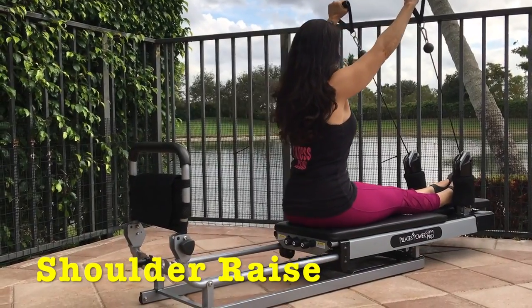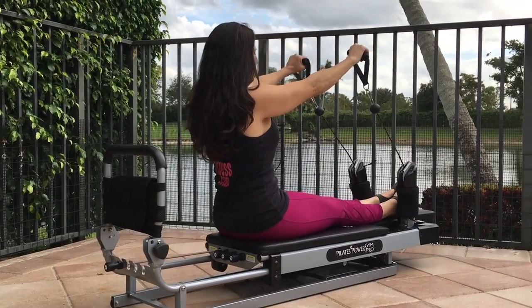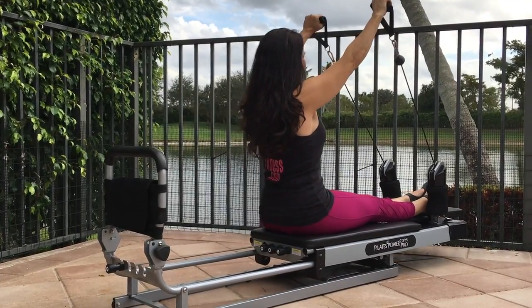Shoulder raise. Grab the handles, palms facing the ground. Put your arms in front of you. Pull and reach up toward the sky. Lower gently and repeat — reach up to the sky.